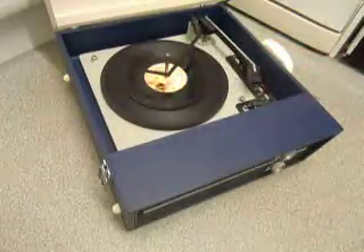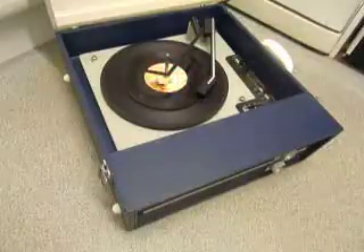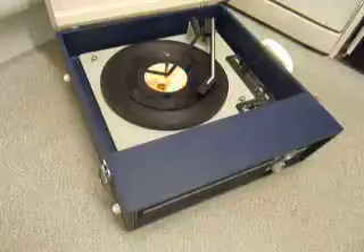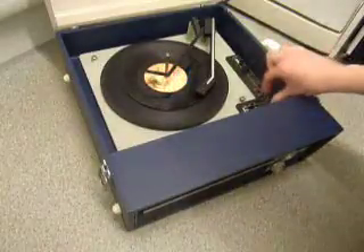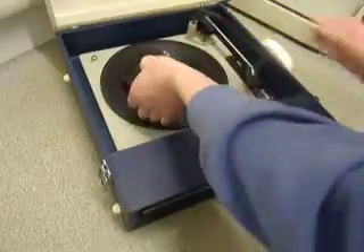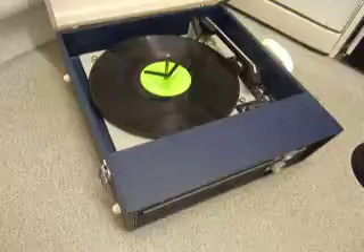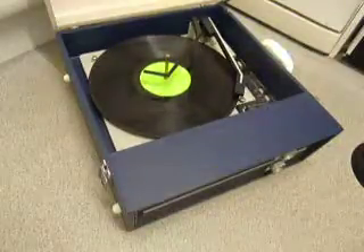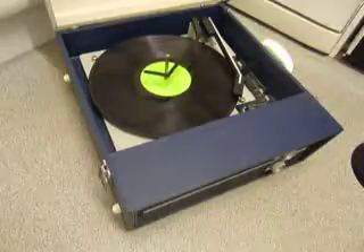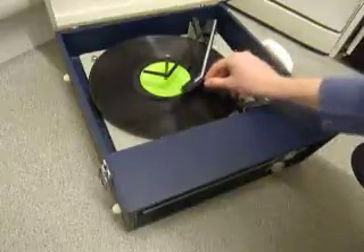Flip the switch to auto if you want to skip the next record. I'll just demonstrate with the start of a 12 inch record as well. The arm lifts off automatically when it reaches the end of the record.